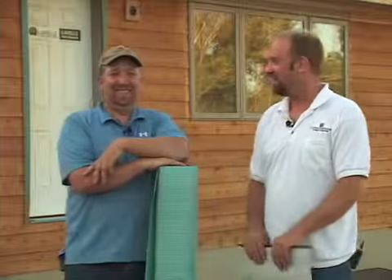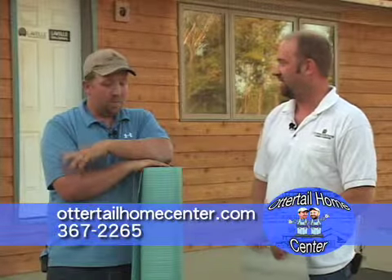Hey folks, we're back on the road again with Otter Tail Home Center. We're back at that same home again. Like I said, we've got a lot of things to talk about, a lot of things to show you. There's a lot of nice things going on here, and a lot of smart things again.